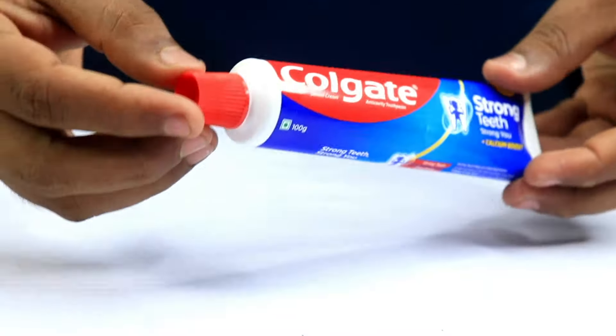First things first, grab yourself a small bowl. You're going to pour in some Coca-Cola — that fizzy drink everyone loves to chug. Why? Because the acidity in Coke works like magic in breaking down any gunk.